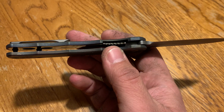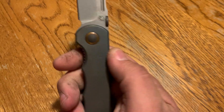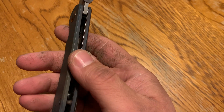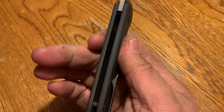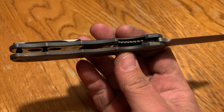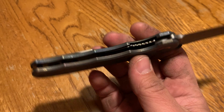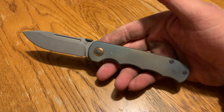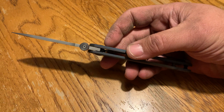It has a steel liner lock inset all the way — it's not just a small piece. That whole side has a liner lock inset into the titanium scale. I was pleasantly surprised with it, honestly. I didn't expect much going in, because the guy makes watches, but this is pretty rad.